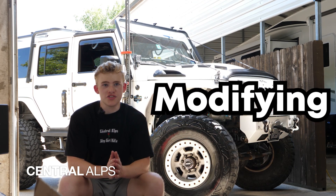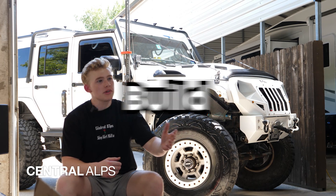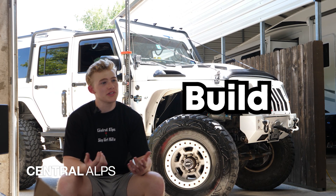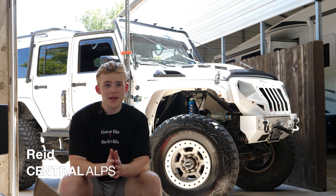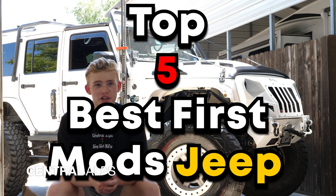When it comes to the world of modifying, Jeeps can be considered like adult Lego sets. You can build them exactly how you want to, take them apart when you don't like something, and rebuild it as many times as you have to to get it right. You can throw a set of 40-inch tires on anything. Hello, my name is Reed from Central Alps, and these are the top five best first modifications you can make to your Jeep.